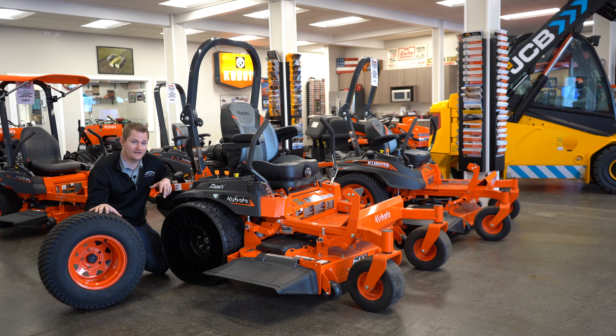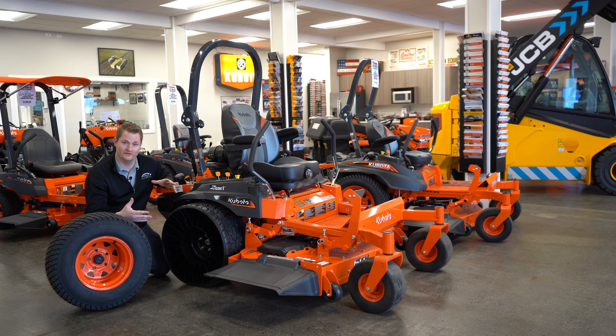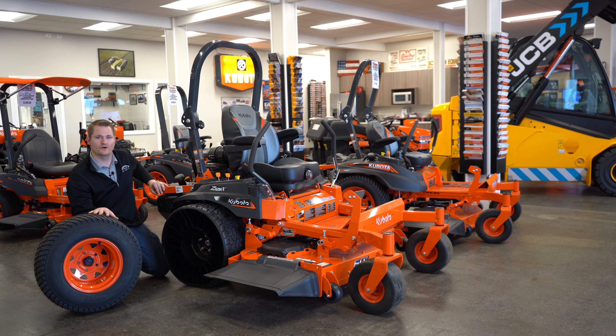If you're interested in a tuile, check us out online at scoltonsequipment.com where everything is pictured and priced, including a lawnmower with a tuile, or visit us in person and come see it for yourself. See you next time, thanks for watching.